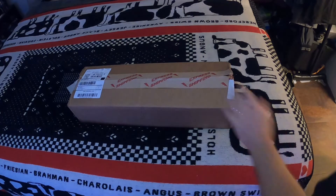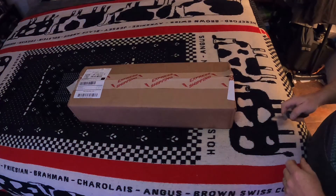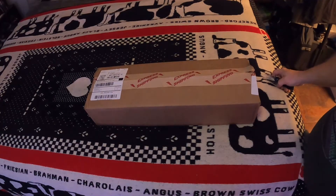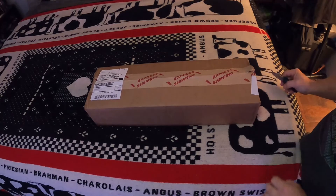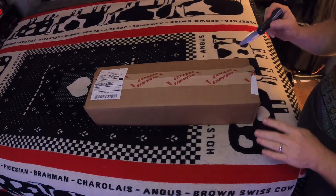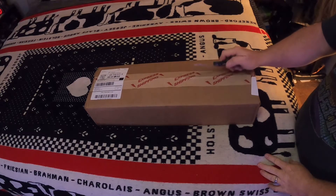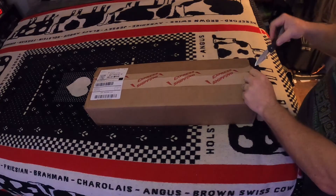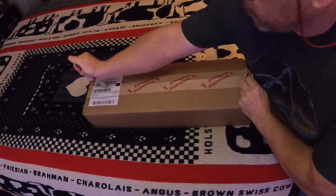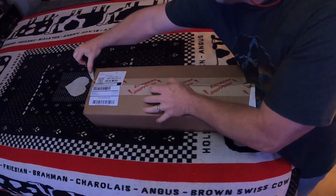Hello everybody! As you can tell by the tape on the box, we've got another BudK box. This is a different box — it's actually two surprise boxes in one. I got a mystery fixed blade knife scratches-and-dents box and a mystery pocket knife folding knife box, and it looks like they just sent them all in the same box, which is fine.